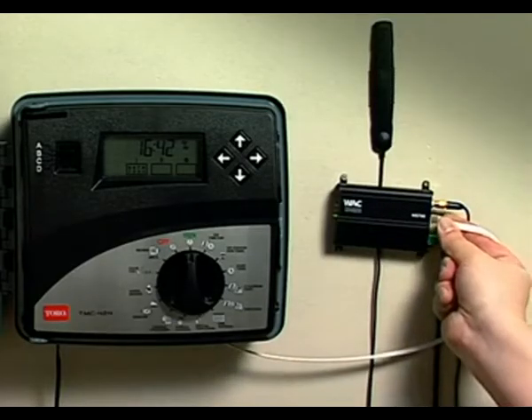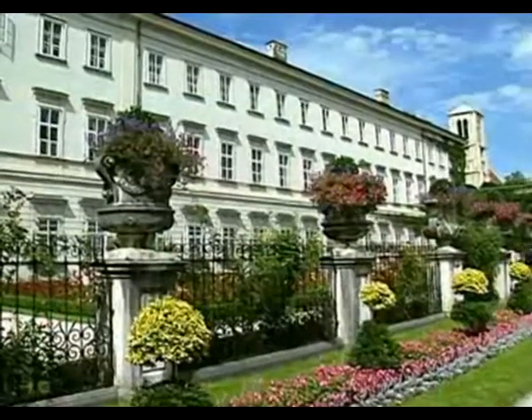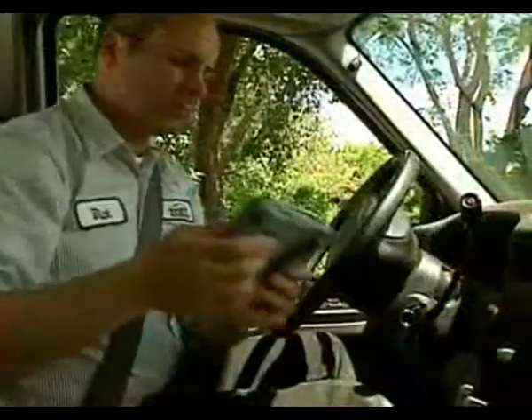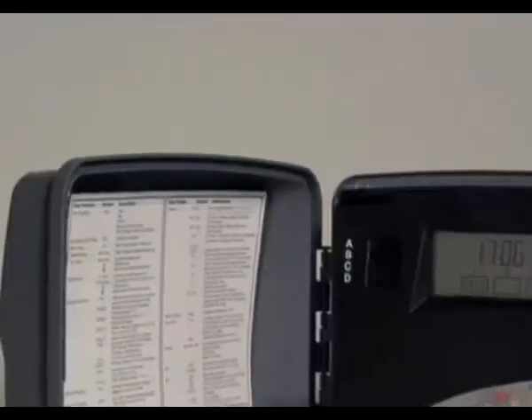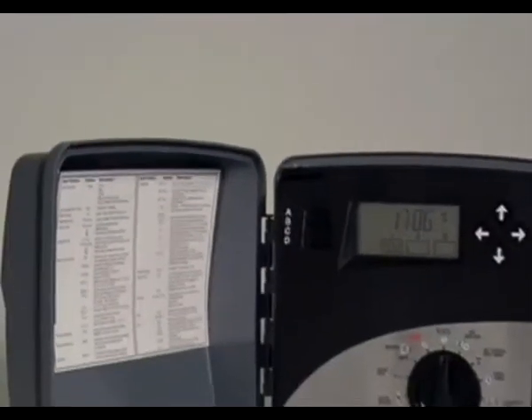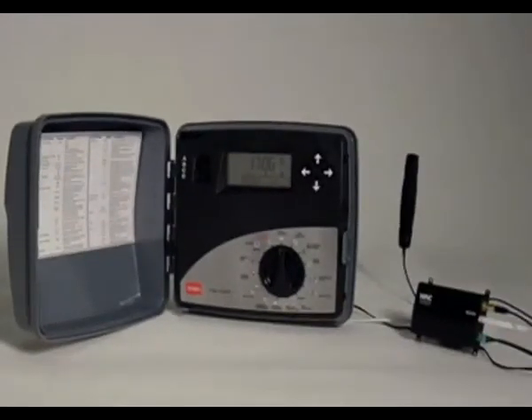Once you're using Tricom, you can easily bring new controllers online to the Tricom system as your irrigation system grows. Couple that flexibility with the power of Tricom's off-site control capabilities, and you're looking at a package that delivers tremendous benefits in both user efficiency and water management.